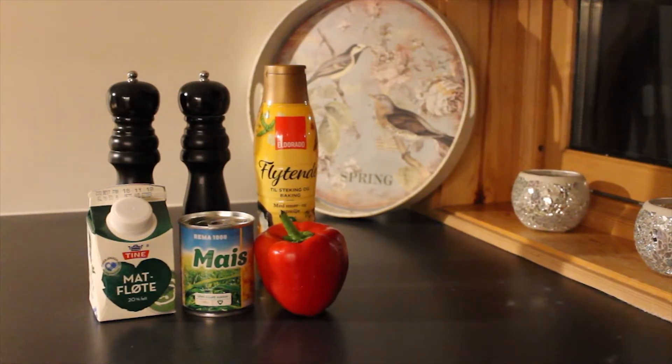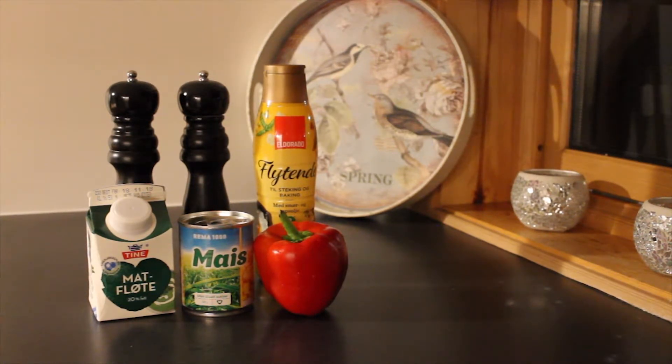For the filling you are going to need salt, pepper, butter, cream, corn, and a pepper or chili.